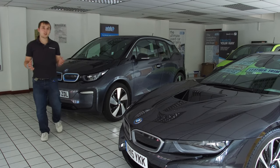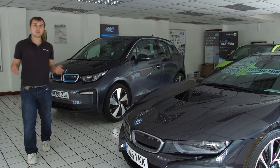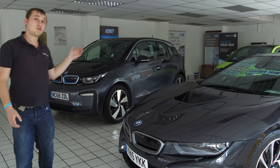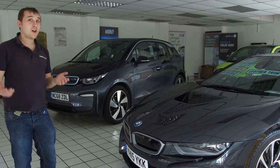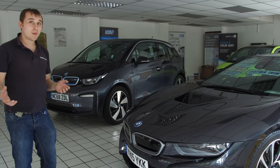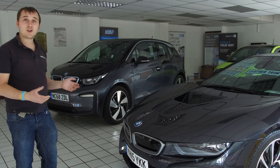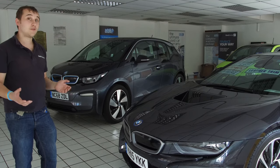Welcome to this week's video. I'm going to be doing a five pros and five cons video review of the BMW i3. It's the new 120 amp-hour version, also known as the 40 kilowatt-hour battery version, and we're going to be going over some of the pros and cons I've learned as a BMW owner of this car for over six months.